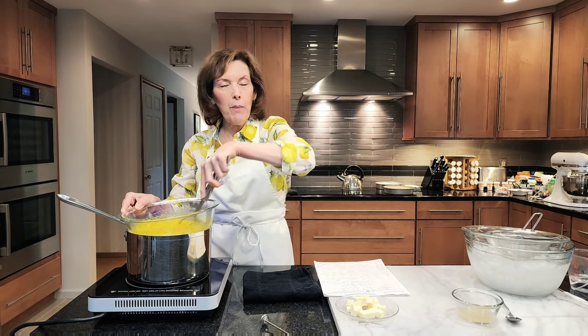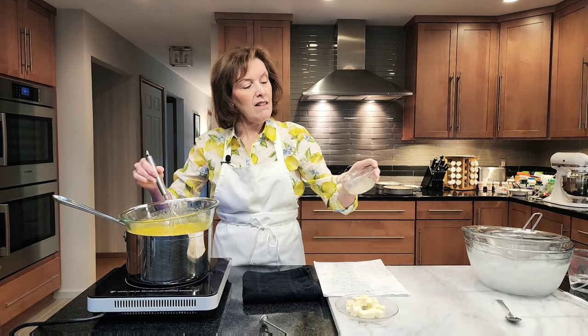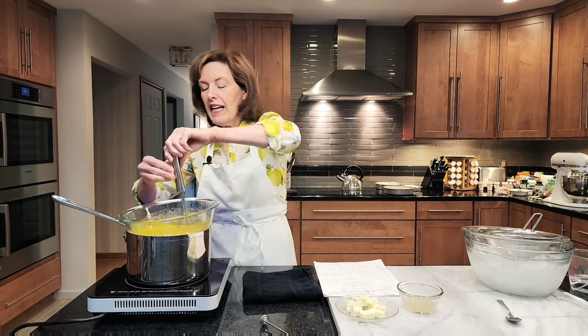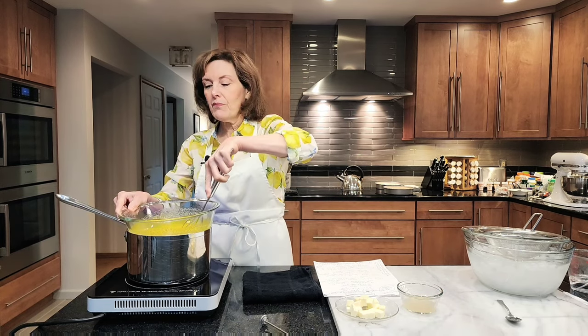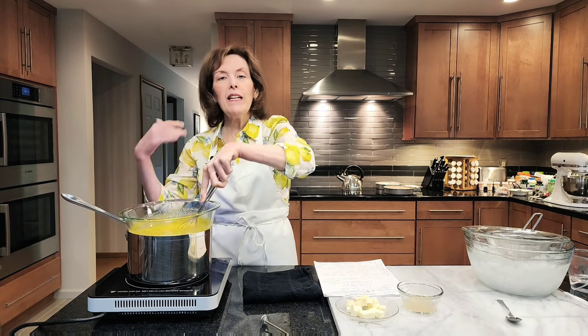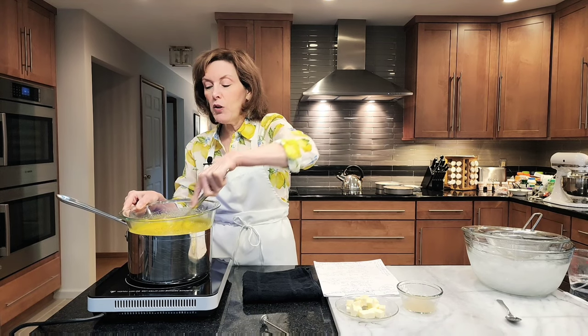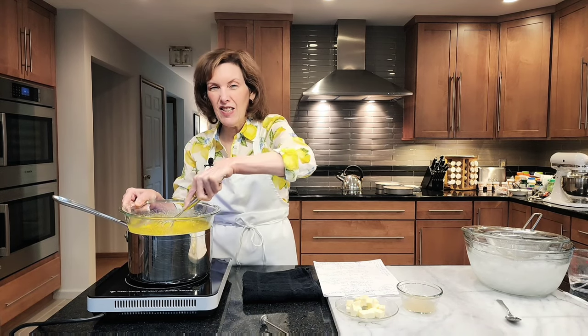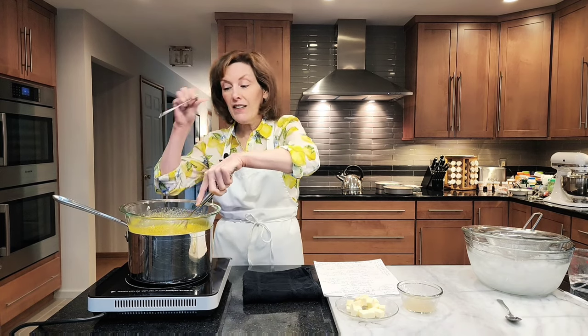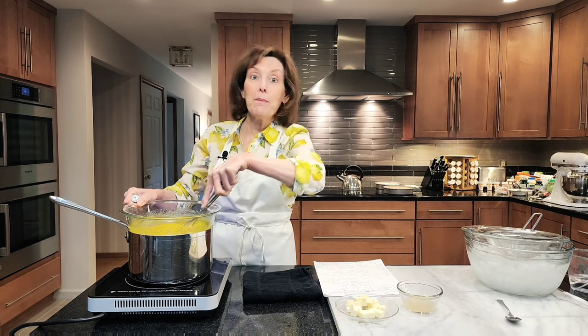I have not forgotten about my gelatin. Look at it — do you see it? Remember how liquidy it was before? Not anymore. It has gelled. It has what we call bloomed. And it is ready to be added to our liquid, hot ingredient, which will be our curd once it's done. I'm going to wait until this gets to 160 degrees Fahrenheit, checking periodically with my thermometer. It should take about 10 minutes. I'll see you back when it's thick.